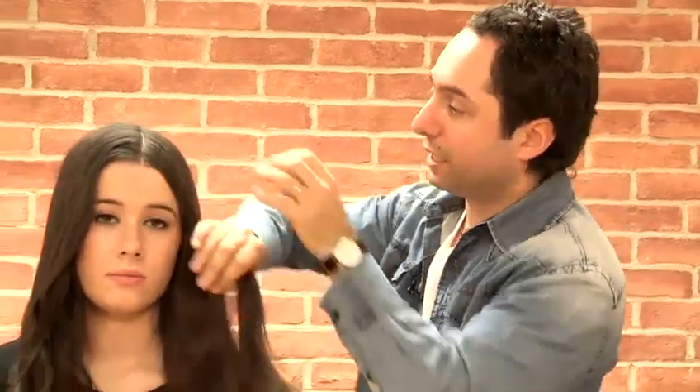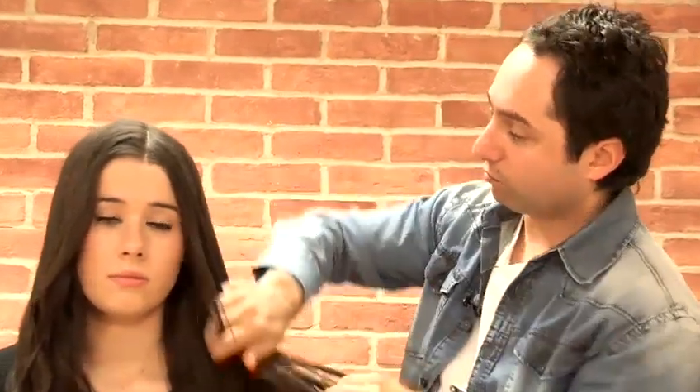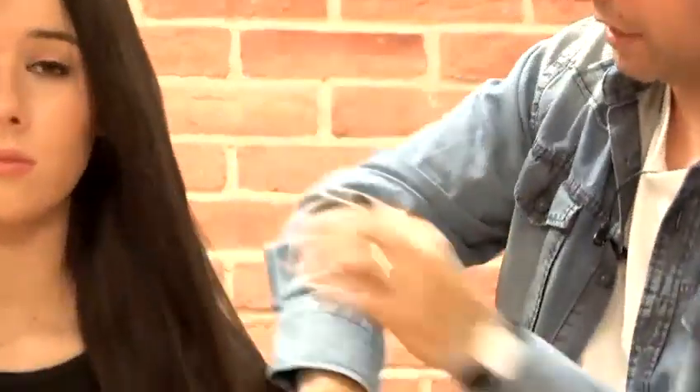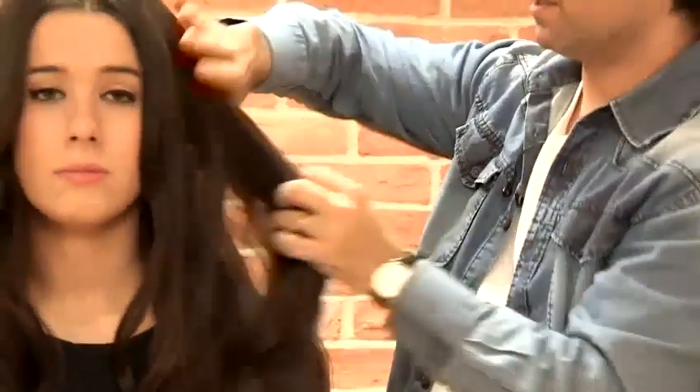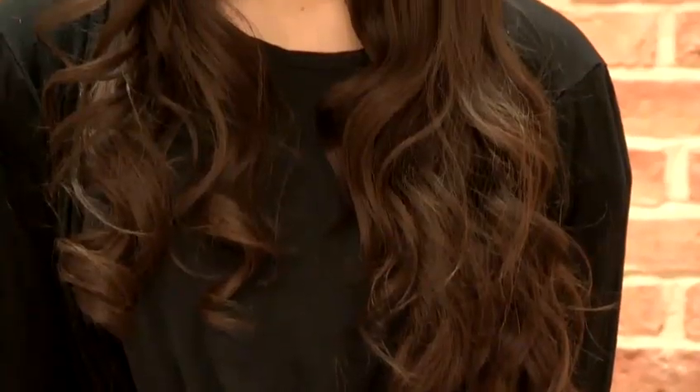Once I've brushed through the hair with a paddle brush, I'm just going to put a little bit of shine or wax onto my hands and gently go through the hair. This is just going to give it a really lovely shine and make the hair look really nice, healthy, and silky. And there we have it — just going for a really natural tousled style, very Farrah Fawcett. And that's how to get 1970s hair.